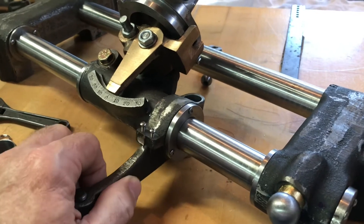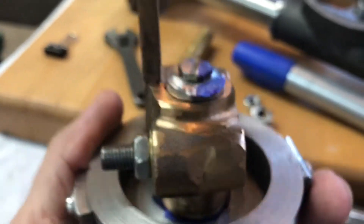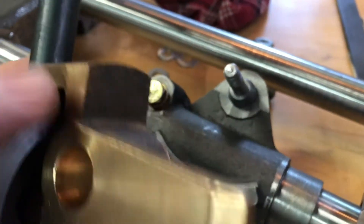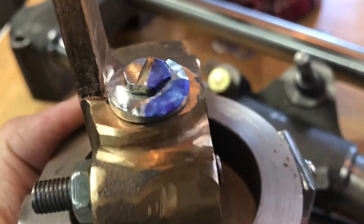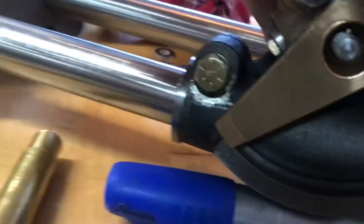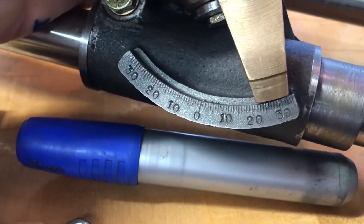I started by grinding away a little bit of that locking screw and the washer, and I test fit it again. It almost has complete travel — you can see where it's hitting just a little bit there on the casting. Rather than mess with the casting, I think if I grind that screw down just a bit more and the washer — I'm just hitting it with the bench grinder and quenching it — I think I'll be able to get it full travel. I already have to 30 degrees.